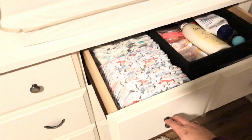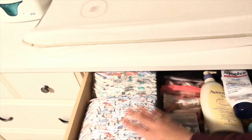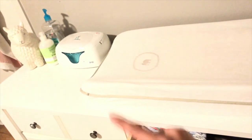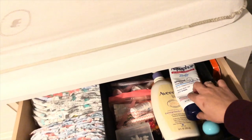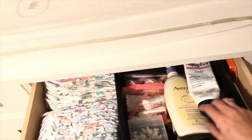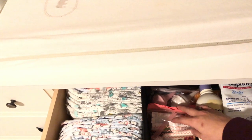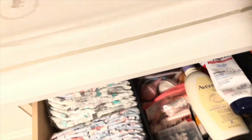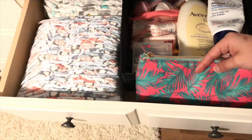In the drawer next to it are her diapers, because whenever I'm changing her diaper I want everything to be handy. Her wipes are in the wipe warmer, and I have butt paste, lotion, perfume, q-tips, and in these little containers I have teething gel, chest rub, and some other items.